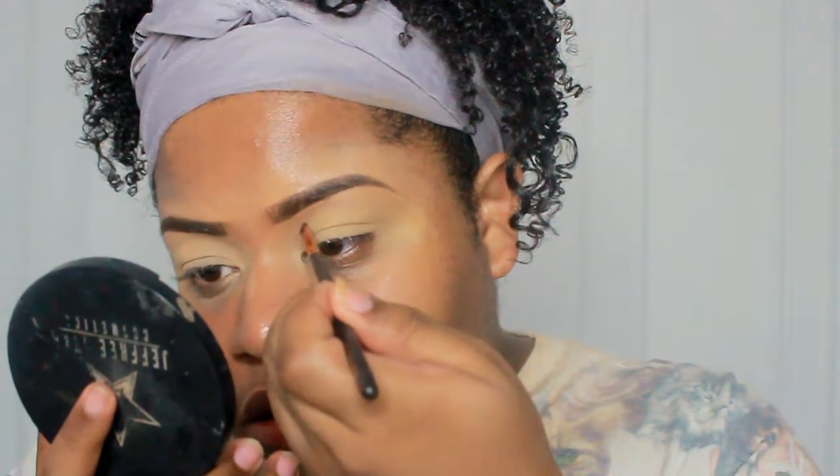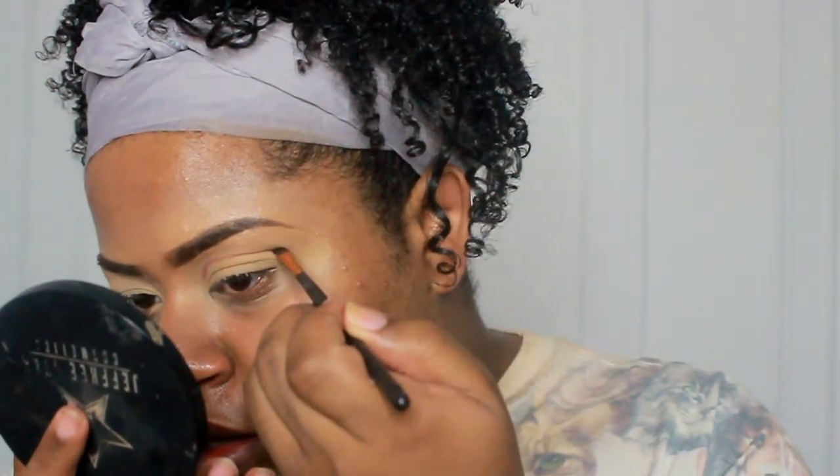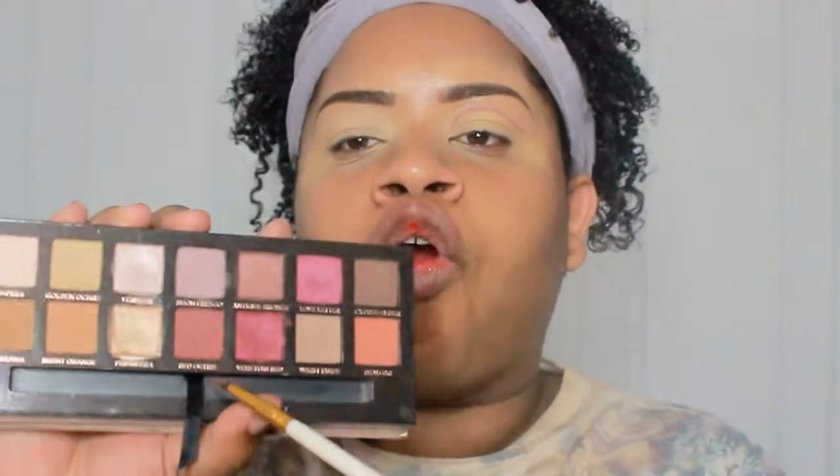Using Love Letter on an angled winged liner brush, I'm just going to be sketching out my crease. Then I'm going to take a pointed definer brush and pick up Red Ochre — yeah, Red Ochre — and just buff that out. Then taking Warm Taupe right here, I'm about to just buff that out a little bit up.